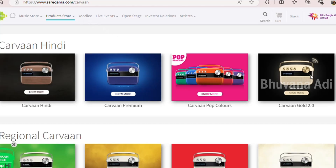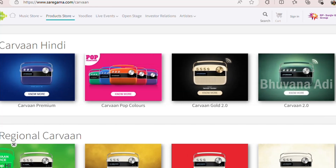This is Saregama Carvaan, a digital audio player. It is available in different models like Carvaan Hindi, Carvaan Premium, Carvaan Pop Colors, Carvaan Gold, and so on.